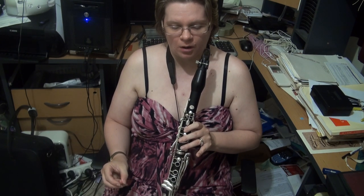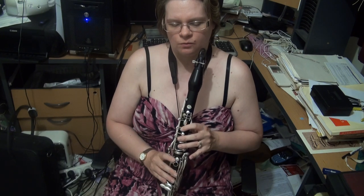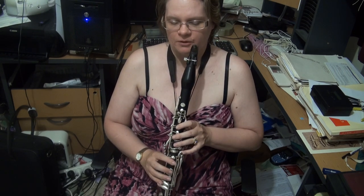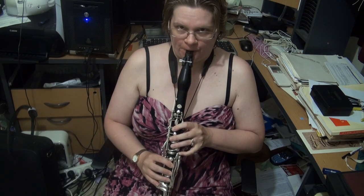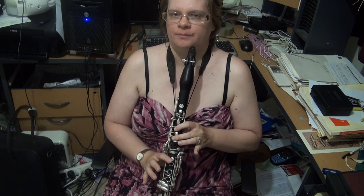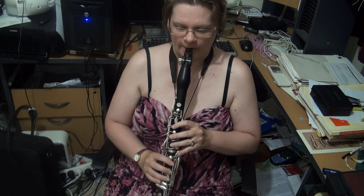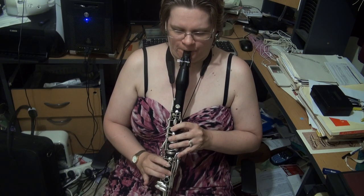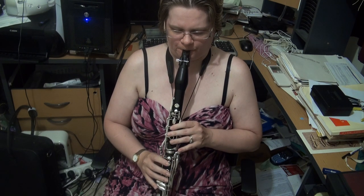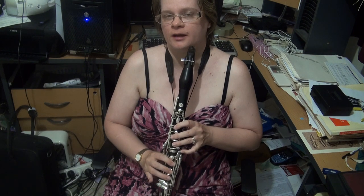We then come to E minor. We're dealing with a D sharp here, looking at the harmonic first. You will want to coordinate between the C and the D sharp, and also between the C and the D sharp in the upper part, for which you will want to use the left hand C. Note that you can only use this D sharp because you are coming from C, and the same goes for the melodic minor scale — that's the only D sharp you can use. Note that I had to use the right hand B to get to the left hand C in order to get to the D sharp.